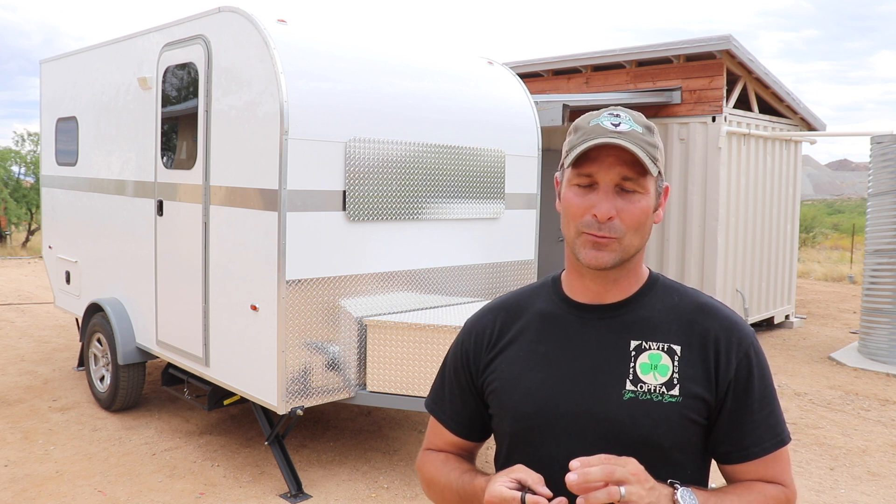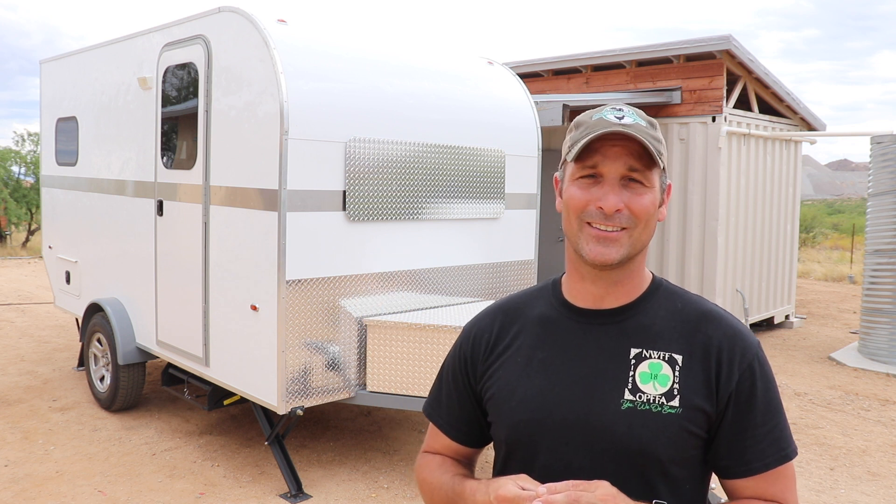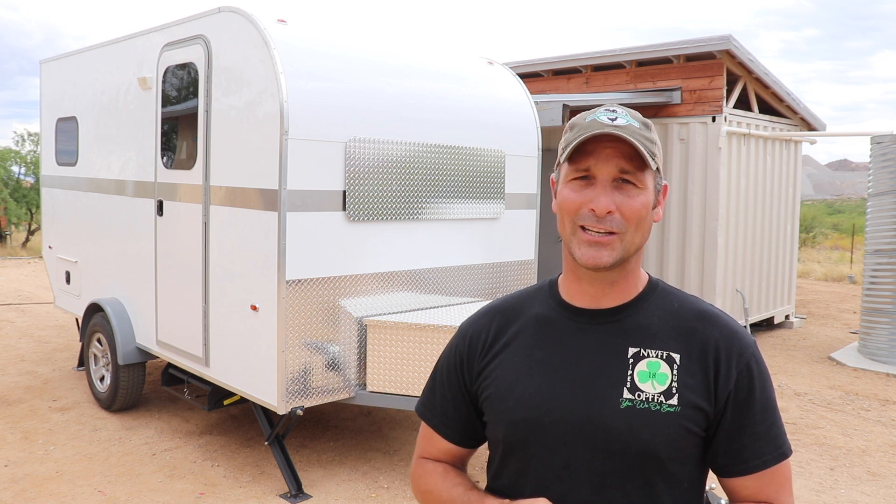After that I'll talk about plans for the future, because the trailer still has other things that I want to do to it. So I guess we'll get started.